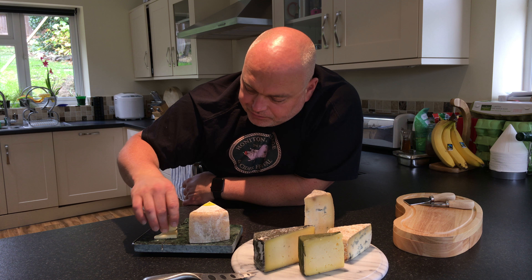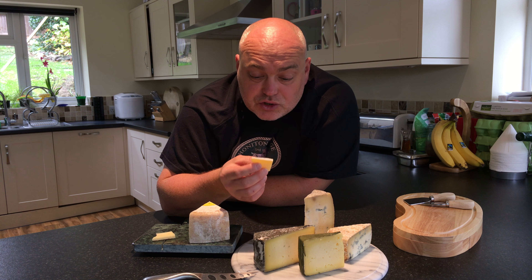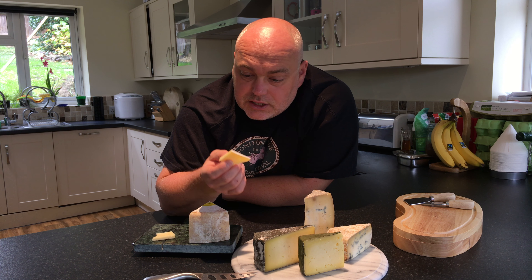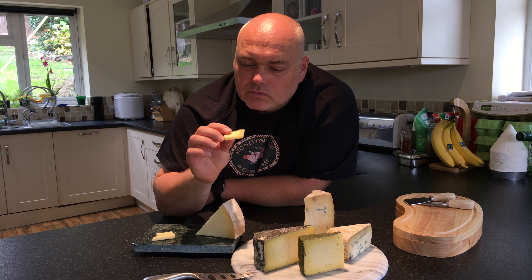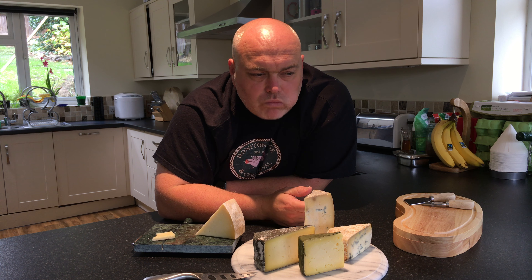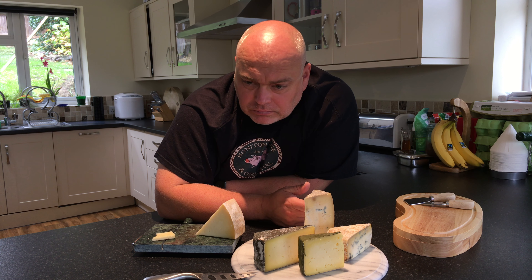The complexity probably comes from the fact that it is matured for a while — six or seven months. If you can see on the cut surface there how the colour changes through the piece. I'll have one more little taste just for you guys. That's lovely. That's definitely made my cheese list of cheeses I need to buy regularly.